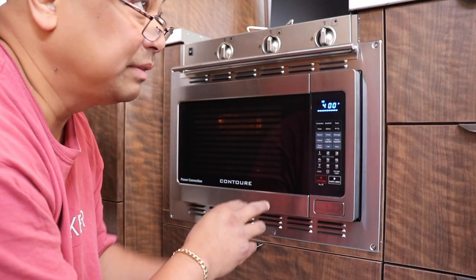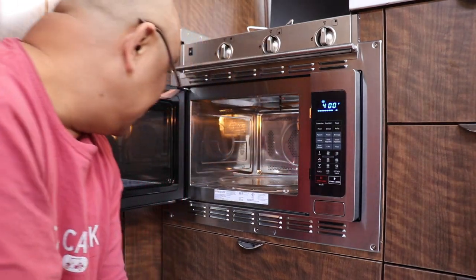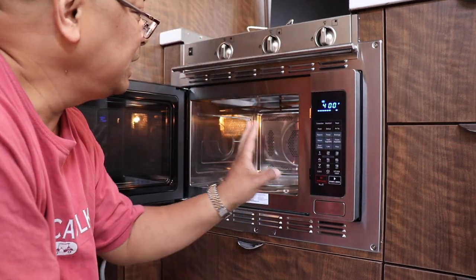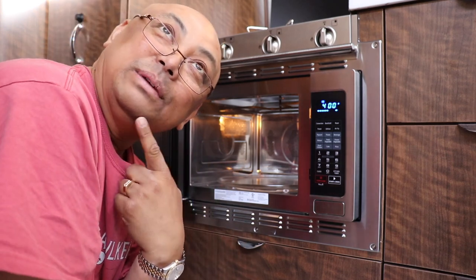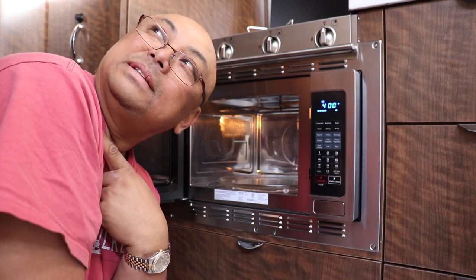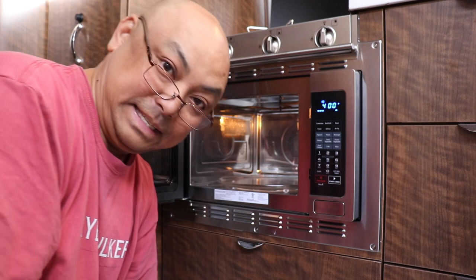Now it's warm in here. I also found out that I cannot have the convection oven running with the heat pump running — only one of them. And the refrigerator started beeping at me, so it switched from electric to propane. The refrigerator is now on propane. I'm going to switch it back to electric so I don't use up the propane, but apparently I can't use all three appliances at the same time.